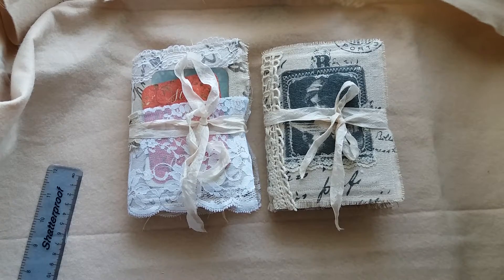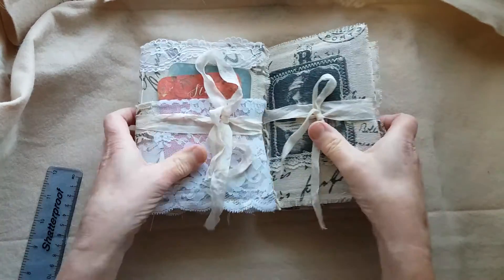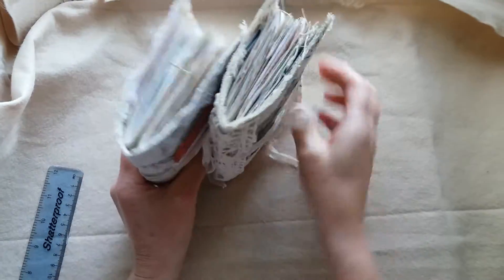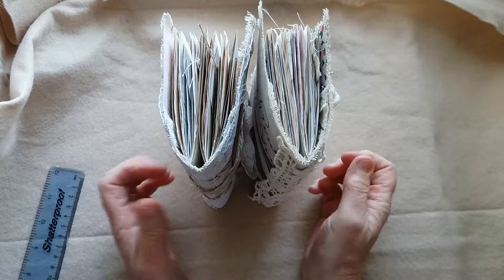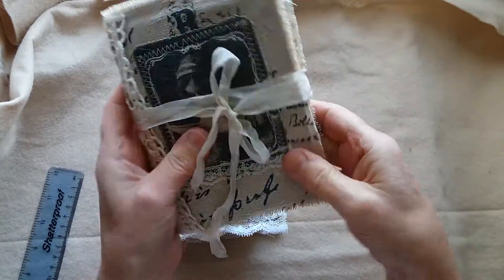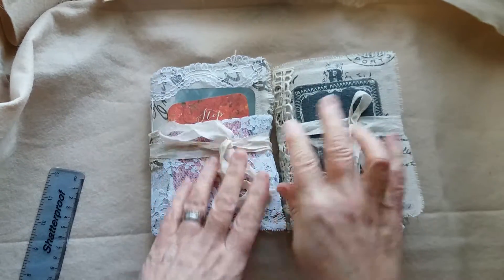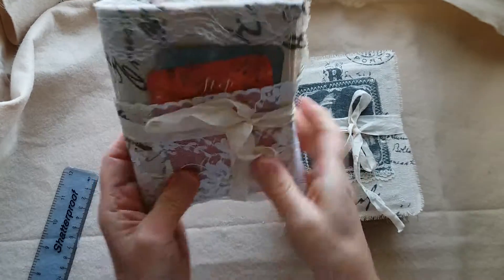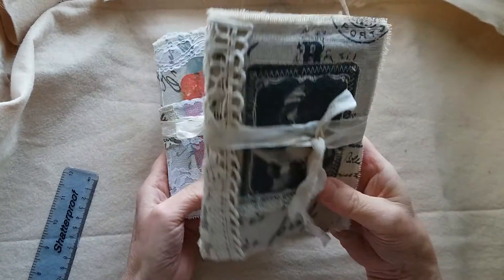Hi, Marie here again. I've come to show you a couple of little journals that I've just finished yesterday. They're both very similar. When I made a sewing themed journal last week I really liked the cover, so I've done the fabric cover on these, but they're not sewing themed. I've got two here and I'm calling this one 'Vintage Ladies' and this one 'Little Missus'.